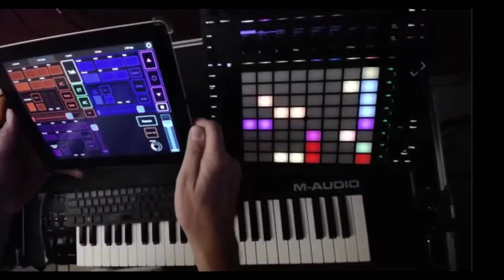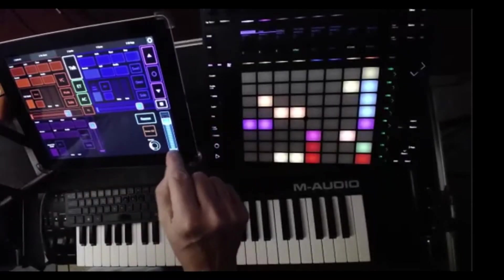I became a certified trainer for Ableton in 2016, and in order to do that I had to learn the Push. I was like, I already got enough stuff going on, I don't need another controller. But I ended up doing it and it's awesome. I use Push 2 and my iPad with Lemur, and between those two I can get around all of Ableton really nicely — plus my MIDI keyboard and trombone.